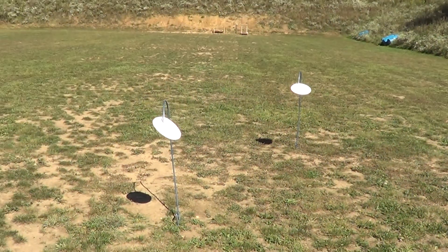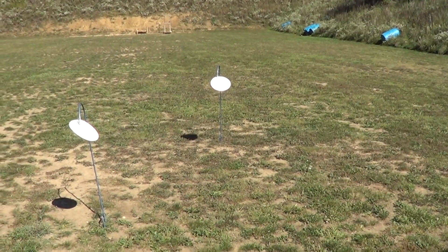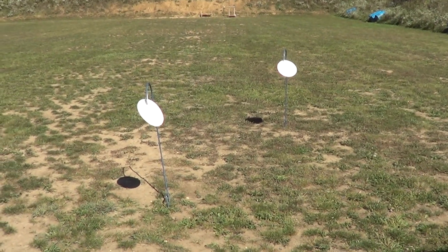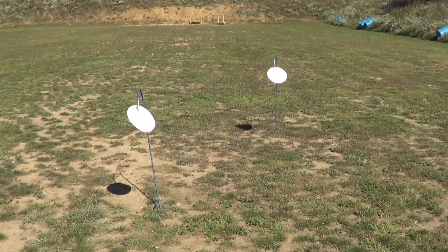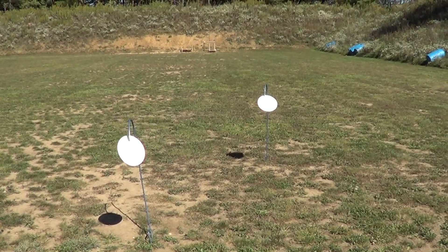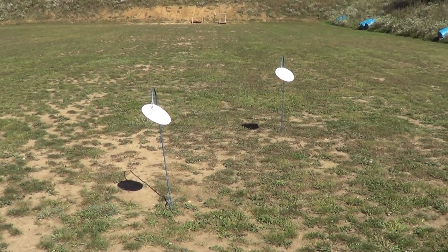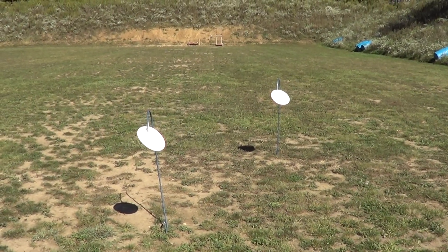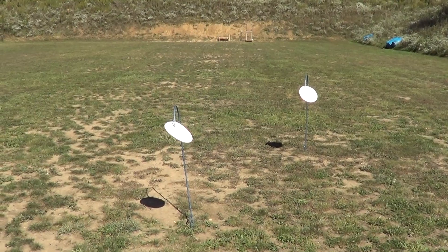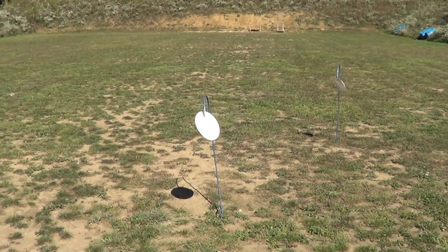I've got two paper plates set up out here — one at approximately 10 feet, the other at about 20 feet. When I tried this with a Bond Arms .410 Derringer, I got exactly one pellet on a paper plate at 20 feet, plus the .45 Colt was keyholing — tumbling bullets, not stabilized.